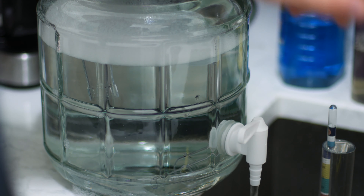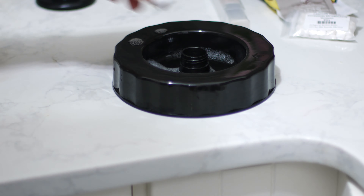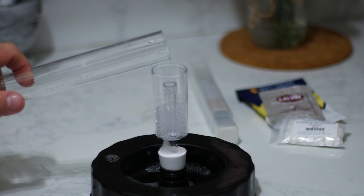After about five minutes, we can drain that out. I'll throw my airlock in the top of the lid and fill it up with sanitizer.